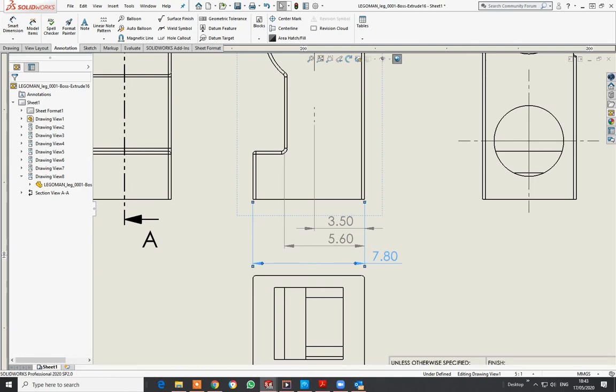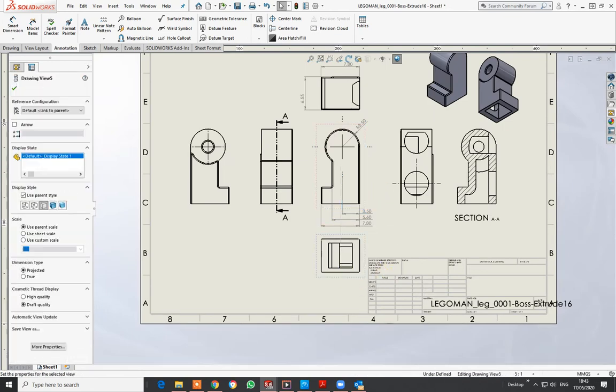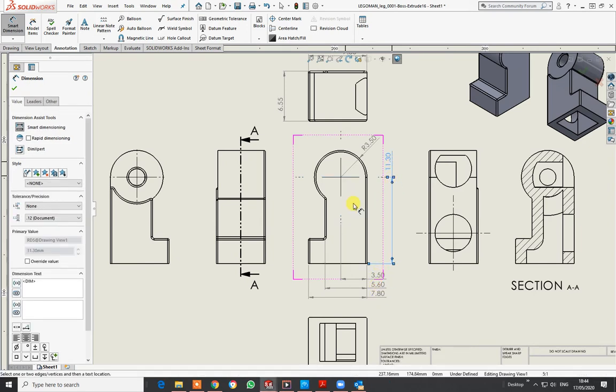I can pick up on those dimension lines and reposition them to keep it neat. Back to Smart Dimensions — from there to that point, I'll bring that over here. Whatever format you use, keep it consistent. If you use it in one place, use it everywhere. I'll stick that there so I'm not crossing the drawing. That's the basic side elevation dimensions.